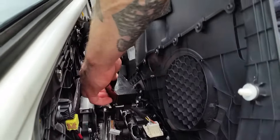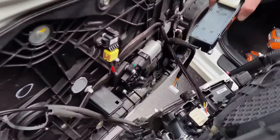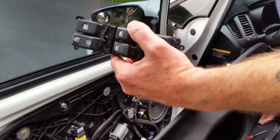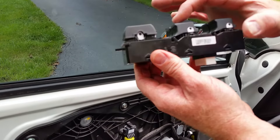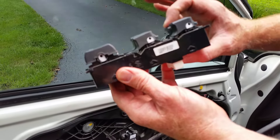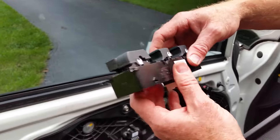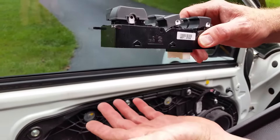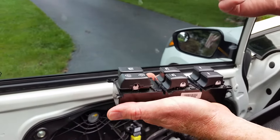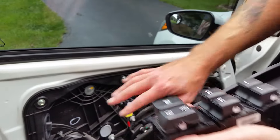Set the door panel down — I'd recommend putting a towel on the ground so the plastic doesn't get scratched. This is the old switch, and again all of this applies to whatever piece you need to work on inside the door. The problem in this case was that a small plastic arm inside the switch broke, so the spring no longer returns the rocker — the window drops every time and you have to physically move it back. The switch covers are different so I couldn't just swap covers; I bought a used switch and I'm going to transfer the button portion over to this one since the rest of it works great.